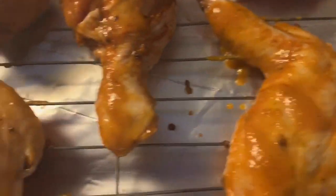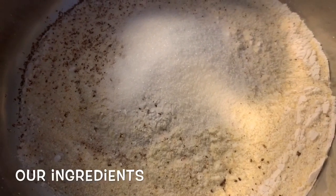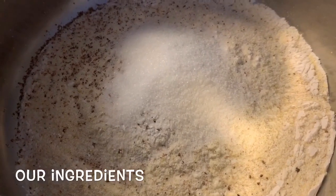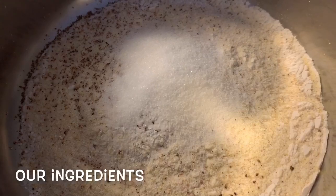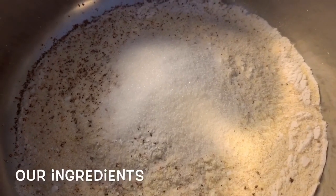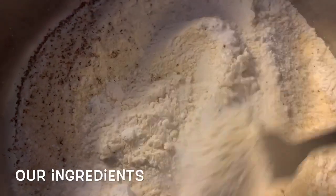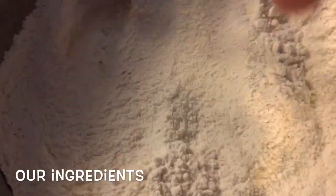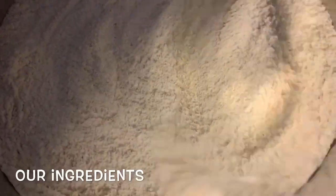We're going to make our Jamaican festival. In here we have one cup of all-purpose flour, half a cup of cornmeal, just a few gratings of nutmeg, three teaspoons of sugar, half a teaspoon of salt, and one and a half teaspoons of baking powder. That's about it — so we're going to combine all of this together. We sifted the flour and cornmeal through a strainer.